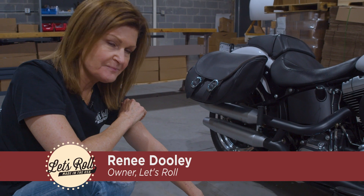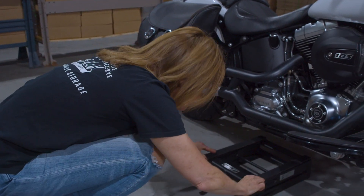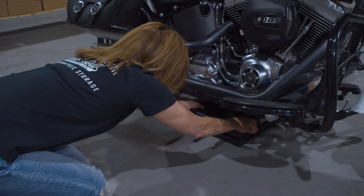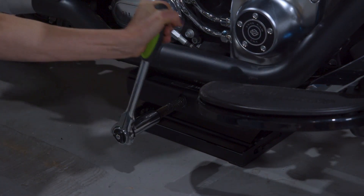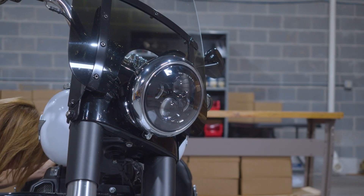Here's the Let's Roll Lift. Our first step is getting underneath your motorcycle and lifting it up so you get it centered under your frame. Take your ratchet or your hand drill, and what you'll see is the bike just turns and sits right on top of the lift.